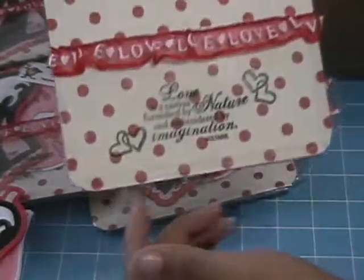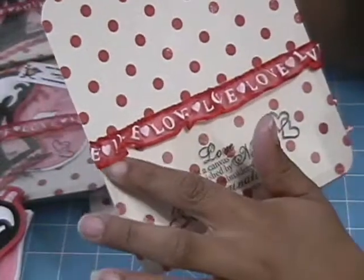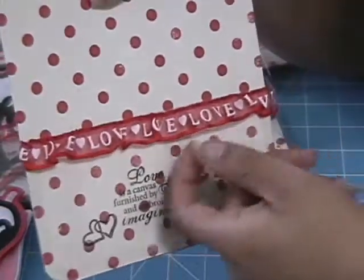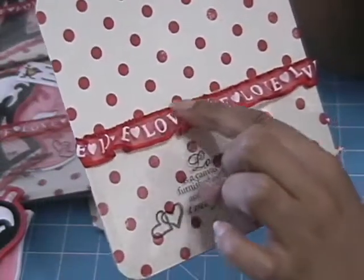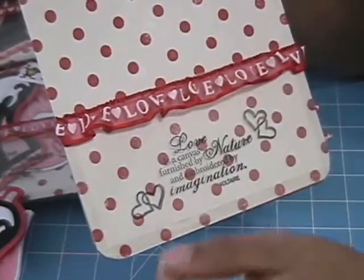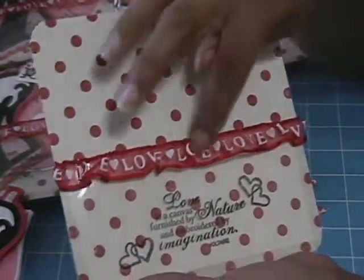There's ribbon that I adhered to the edge just so you can see where the pocket is. It's wired ribbon, and I also took score tape and lined it across the top, then laid my ribbon on top of that so it gives a cute little ruffle. The ribbon says 'love' and has hearts on it.